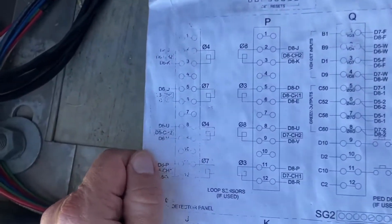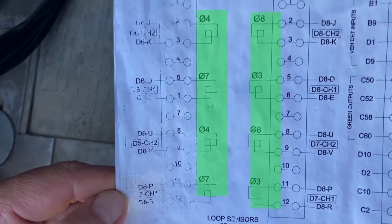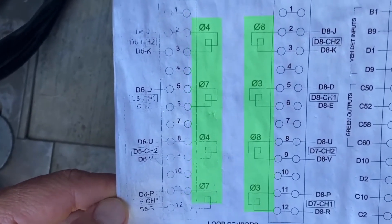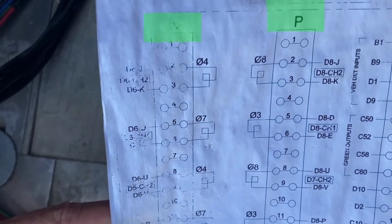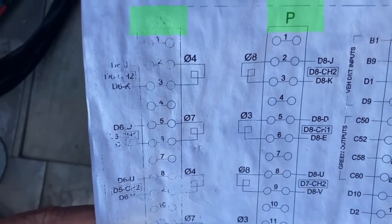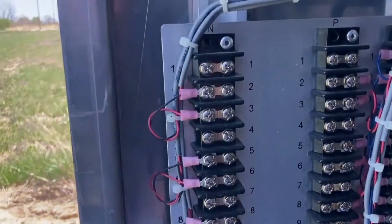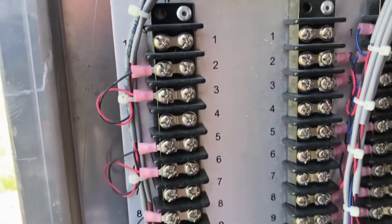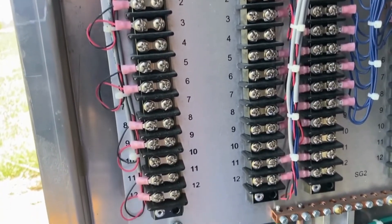Over here I can see the designation of our phases. Here's where I need to land them. It's pretty faded here, but it looks like P and N. So I'm looking at my side panel — I can see my P and my N, and that's where I need to terminate my cables on this panel.